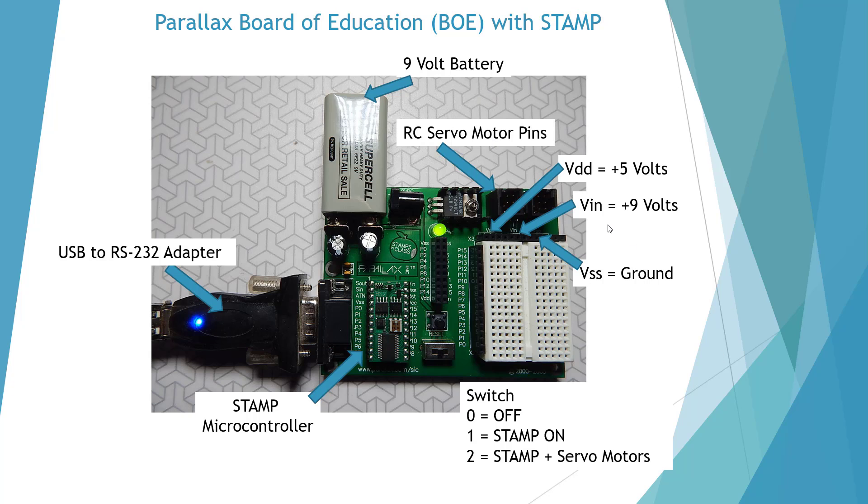At the top we have our VDD which is plus 5 volts, our VSS which is ground, and our VN which is based on our 9-volt battery, located right in the center.